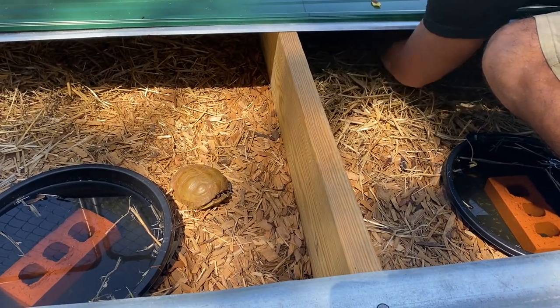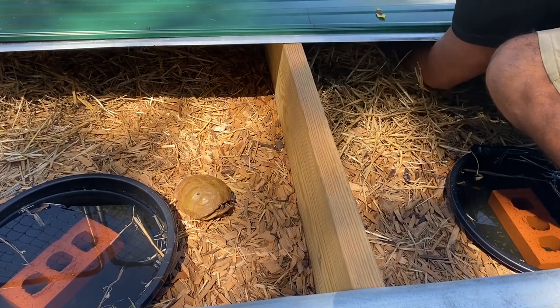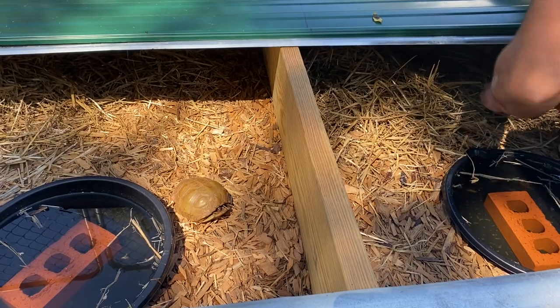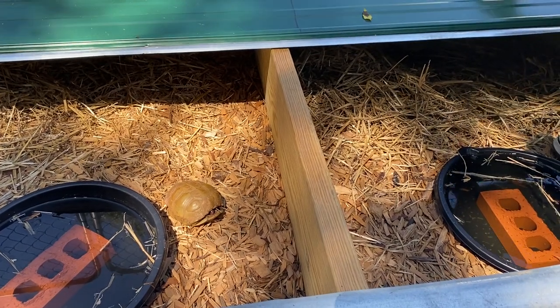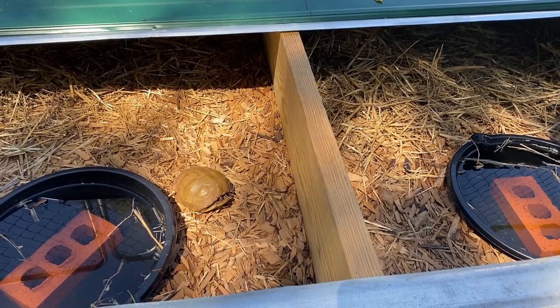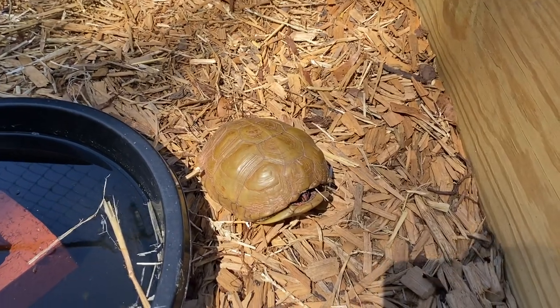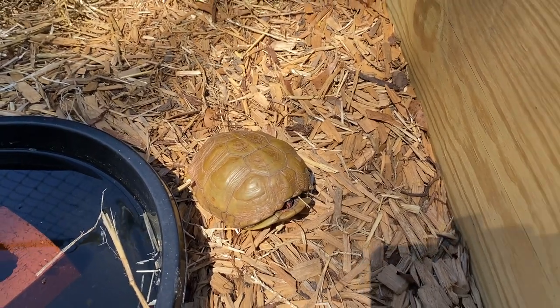I was trying to find another Hermann's tortoise to show, but they hide really well so that might not be possible. While you guys watch this one — he starts to move when he sees me move and then goes back in. I'm going to grab some food to feed the Russians; they're always hungry.